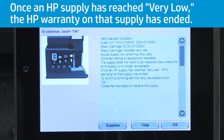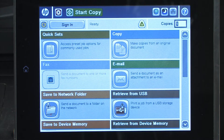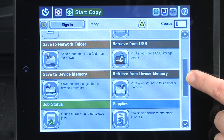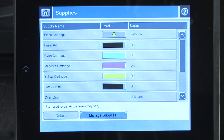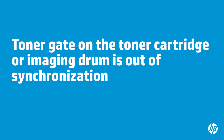Once an HP supply has reached very low, the HP warranty on that supply has ended. If you are unsure that the cartridge or imaging drum is in the very low state, verify by doing the following steps: touch Supplies on the control panel and verify if the very low message is present.